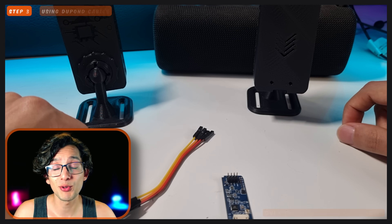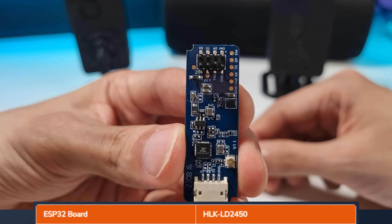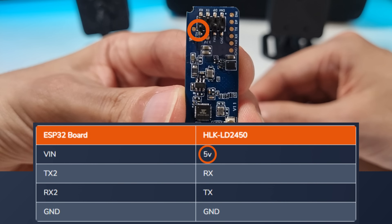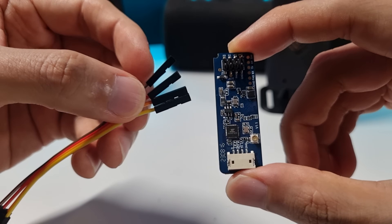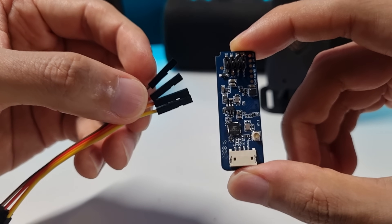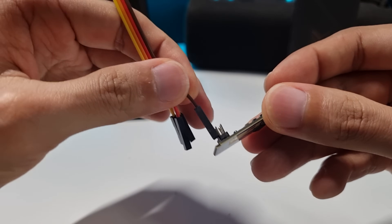Now, if you don't have the 4-pin cable, you can use female-to-female Dupont cables. If you hold the sensor like this, the pins will be 5V, RX, TX, and GND. So you just need to connect the female cables to the pins on the sensor. Sadly, the pins on the sensor are a little bit shorter and they fall off pretty quickly.